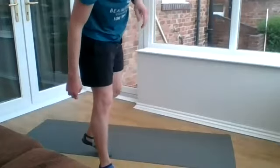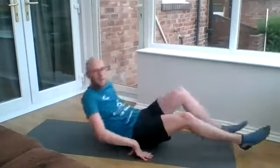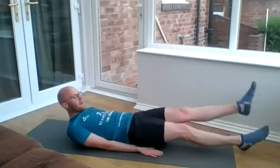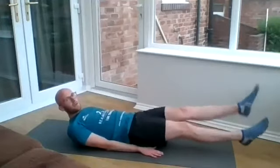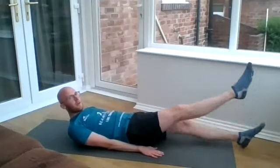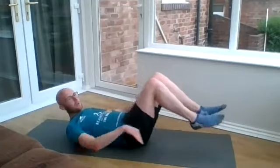Number seven is flutter kicks. You're going to be lying on your mat. Your feet only just want to be off the ground — make sure your lower back is pinned in and just flutter the kicks. Your legs don't have to be coming all the way up; just about a foot or so off the ground. Make sure your lower back's pinned in at all times.